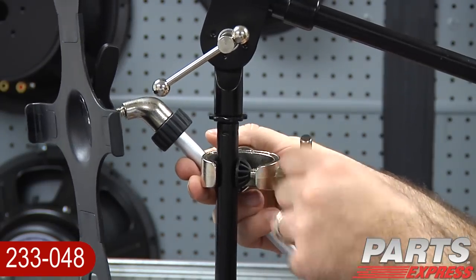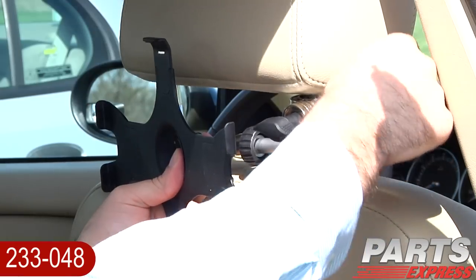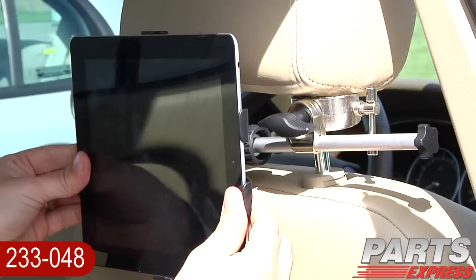Keep your set list handy, and keep an eye on your recording levels, effects, or any other apps you use while you're playing. It's versatile, too. You can mount it on a microphone stand or any desk up to one inch thick.